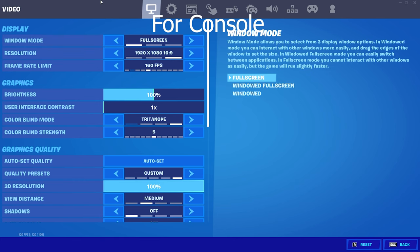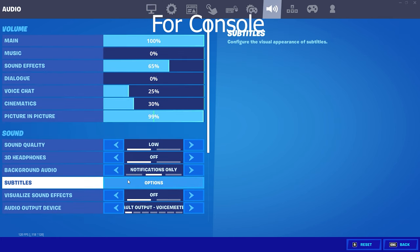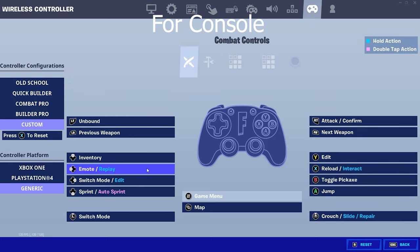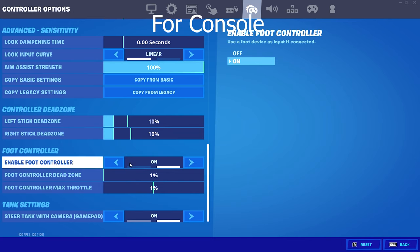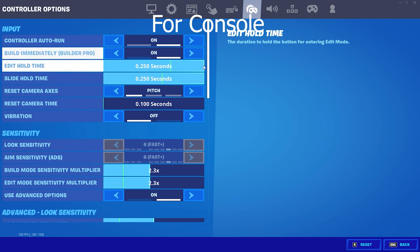For consoles, there are only two things I know that will help reduce input delay — won't get rid of it, but will help. First, go to audio and options on the subtitles and turn everything to the left. Make sure subtitles is off. The next thing is go to controller, switch mode slash edit — a lot of people have been talking about this. Then go back to controller settings and turn your edit hold time all the way to max. Another thing that really helps is foot control. You can feel the big difference — play around with it in creative. My controller feels way more responsive when I use foot control. Console itself is really delayed, but these things help.